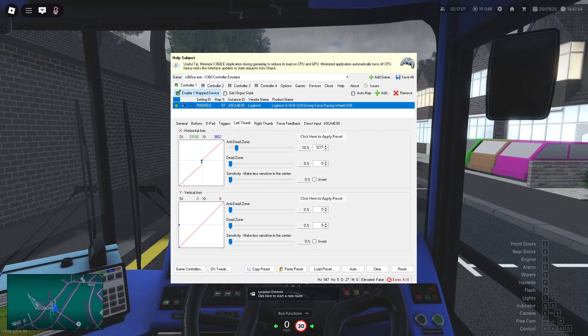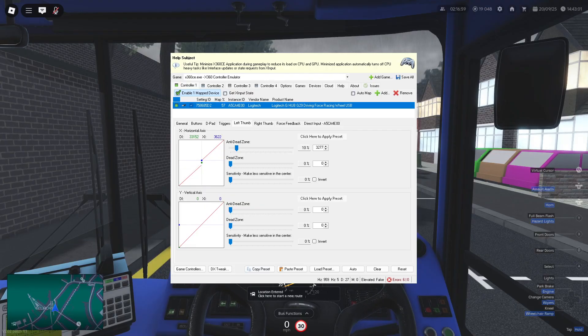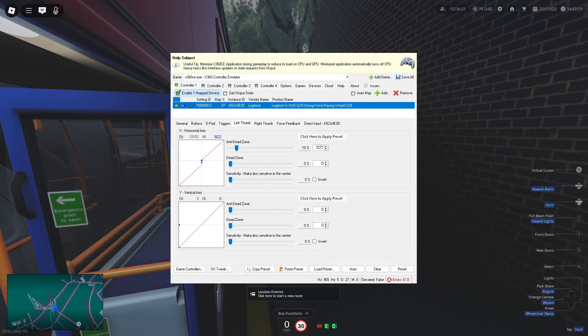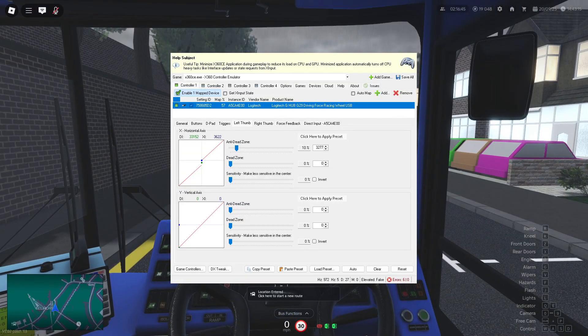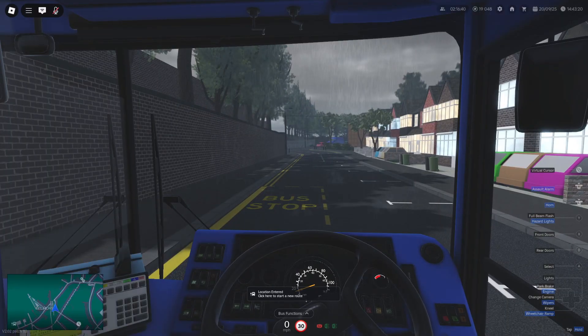This works for every single wheel. That is everything you need. One issue to note: you cannot use your mouse when using a controller.